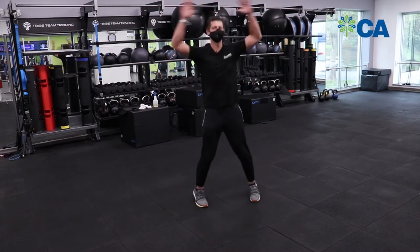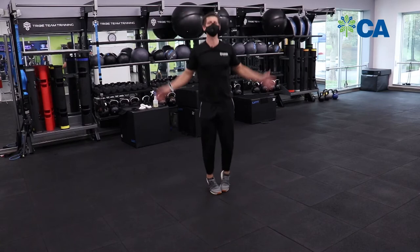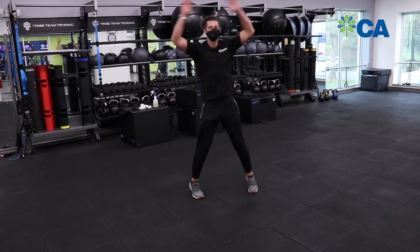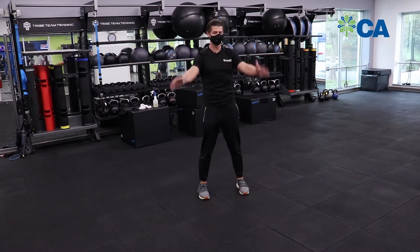Then we're gonna get a little jumping jacks going on here, just to start getting everything loose, and we'll be back to those circles.